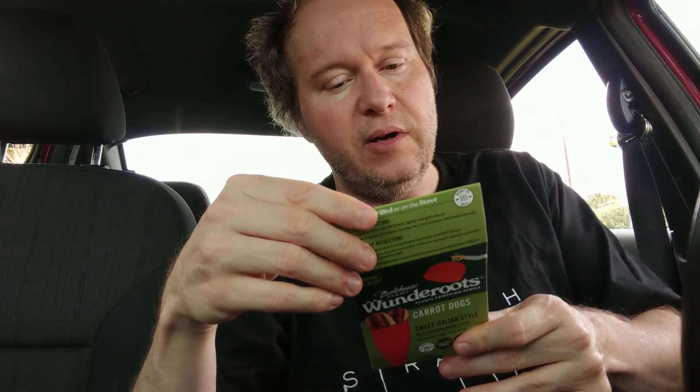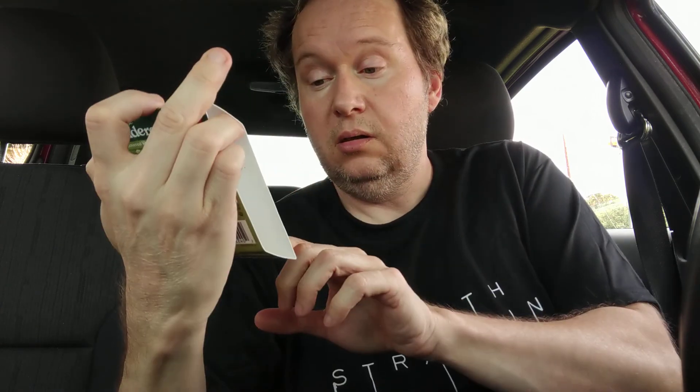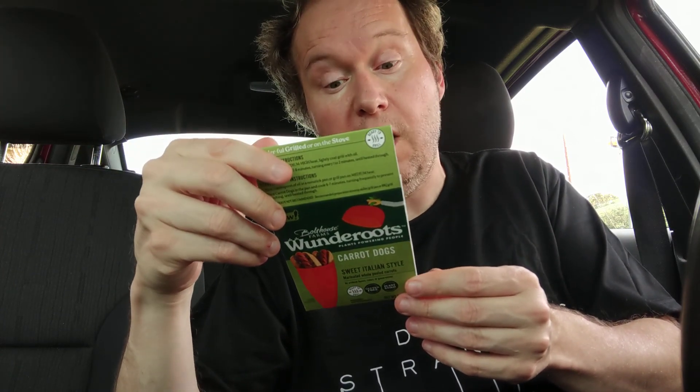I personally make mine better because mine aren't as salty. I use liquid aminos, which is healthier and extremely low sodium compared to regular soy sauce. But if you're okay with salt, they're okay. I'm tempted to try the other ones — this is the Sweet Italian flavor; I think they have a regular hot dog flavor and another one I forgot.